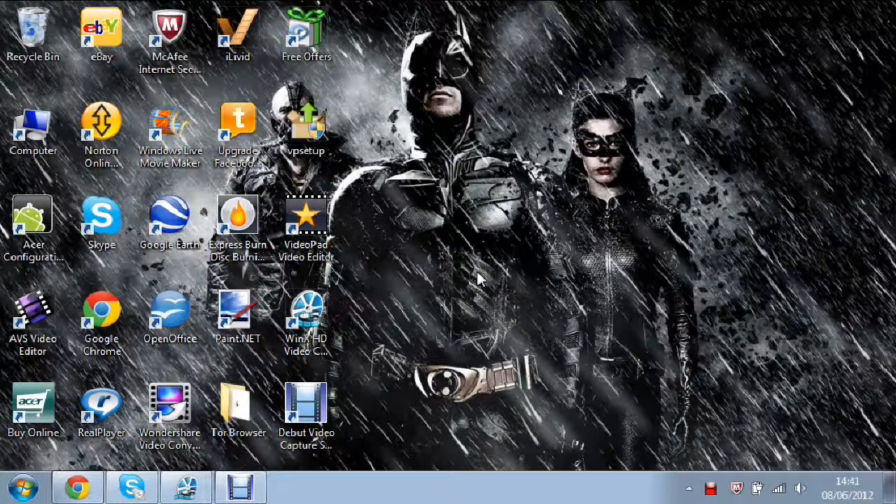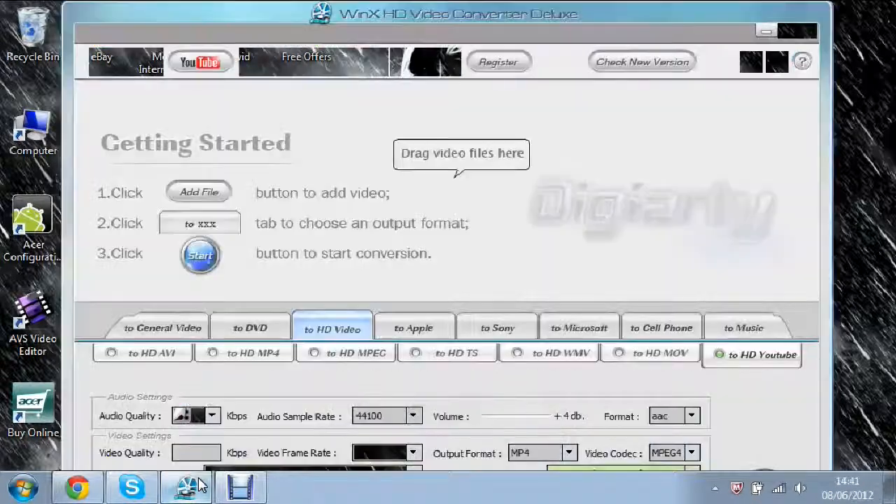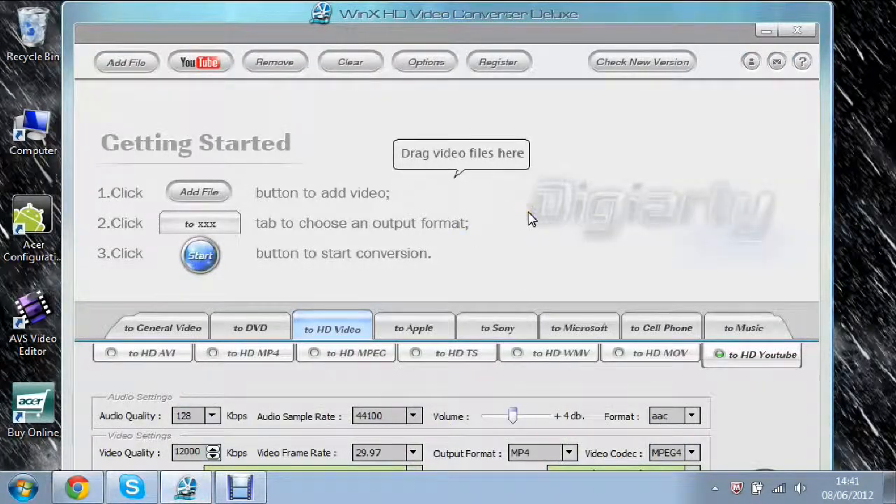Hello there guys, it's Matt here again and welcome to a new type of video I'm going to start doing. This is actually a request from somebody — a request to do a review on an editing software. Here's the software and it's called WinX HD Video Converter Deluxe.